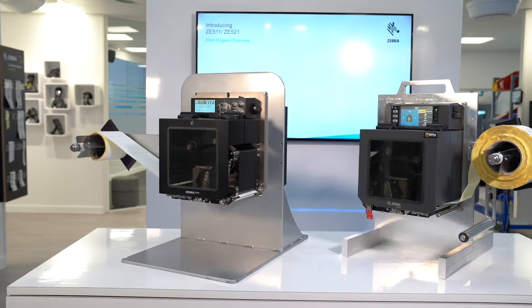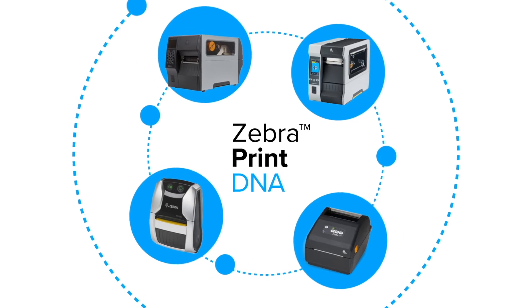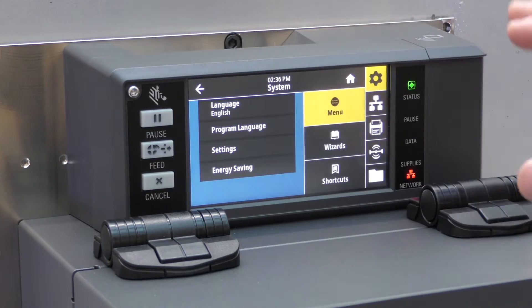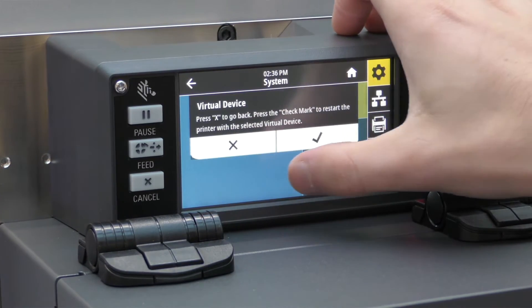The ZE511 is a LinkOS printer, unlike the ZE500, meaning you'll gain access to Zebra's powerful Print DNA suite of tools, including emulations that allow the ZE511 to emulate programming languages from other vendors such as TSC, SATO, and even Datamax.